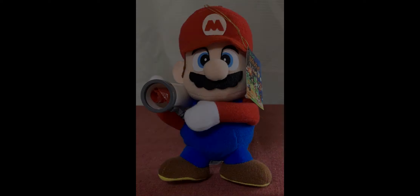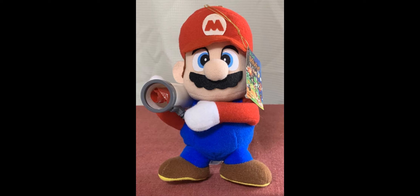Which plush in this set was your favorite? Comment that down below. Mine was probably the Mario just because of the unique super scope on it. Have a great day.